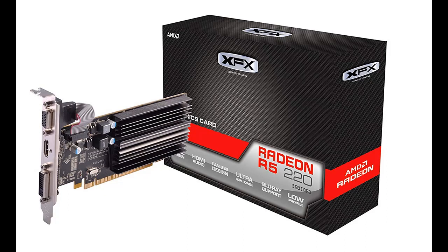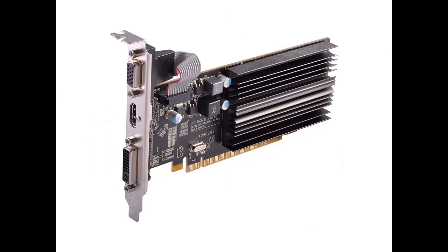Quick overview of XFX Radeon R5 220, 625MHz, 2GB DDR3, Low-Profile Ready, HDMI, DVI, VGA, PCI Express Graphics Card R5-220A-2QHR.